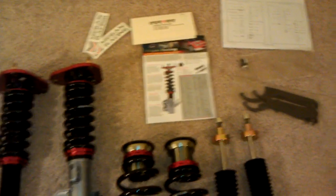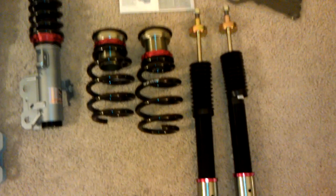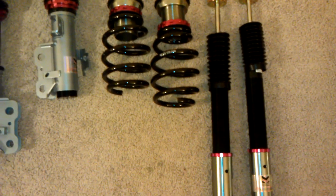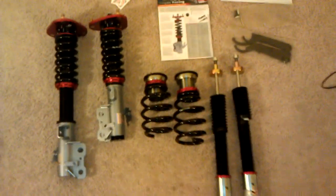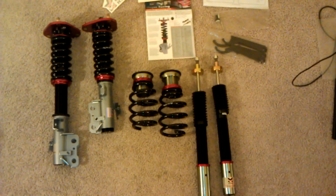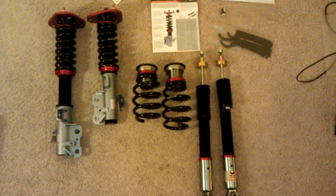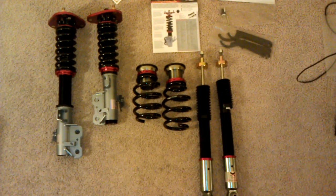I'll be posting more videos on the install and other stuff that I find. It's my first coilover setup — I don't really know much about it and I have a lot of questions myself, so I'm sure a lot of you probably have them as well. I'll try to document everything as much as I can.